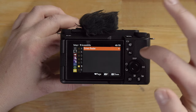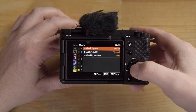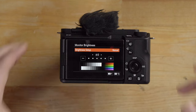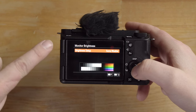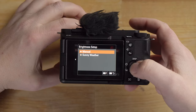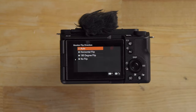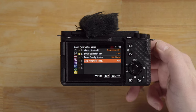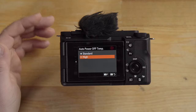There's a screen reader feature for visually impaired users where the camera reads the screen to you. Monitor brightness is something I definitely wanted to show you — because there's no viewfinder on this camera, it can be hard to see the screen in bright conditions. Go in here, hit the center button, and select sunny weather: notice how much brighter the screen just got. That makes it way easier to see outside in the sun. There's also monitor flip direction if you don't like the mirrored view. And make sure to set auto power off temp to high to allow for really long recording times.